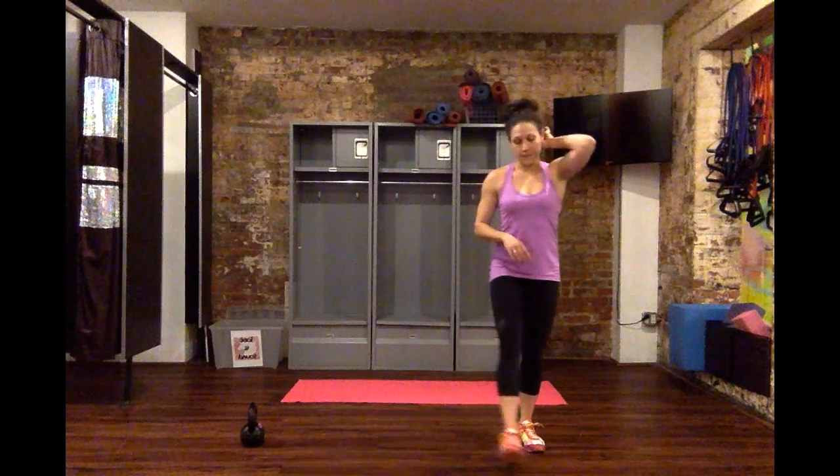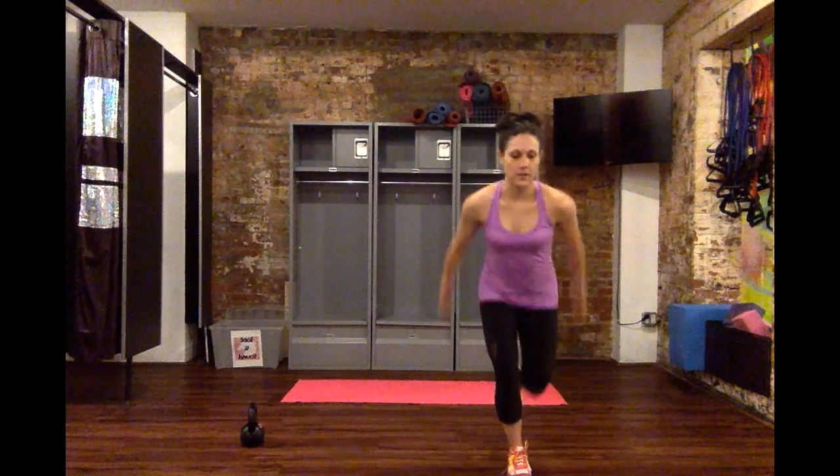Or if there's a given set, right, 30 seconds, 45 seconds. Then the other side, right, definitely make sure you hit the other side there.